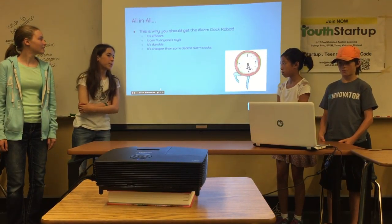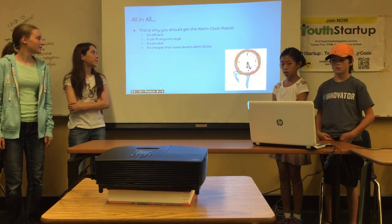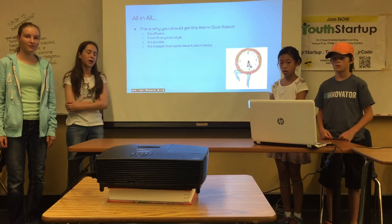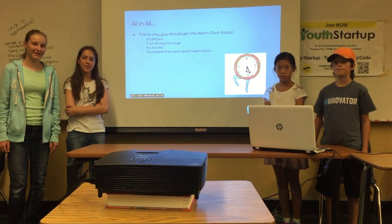All in all, why you should get the alarm clock robot: it's efficient, it can fit anyone's style, it's terrible, and it's actually a lot cheaper than a lot of really good alarm clocks. And that's our presentation. Thanks for listening. Bye.